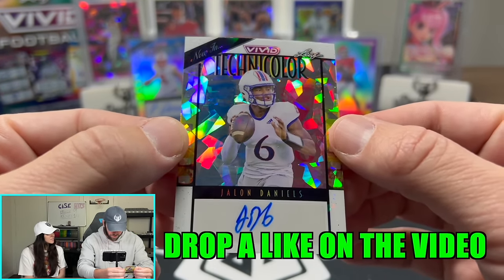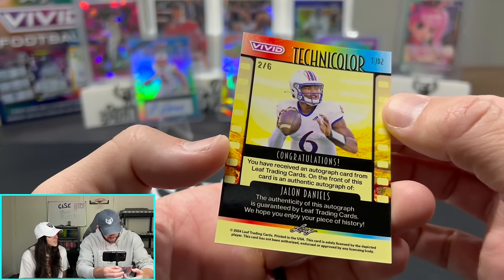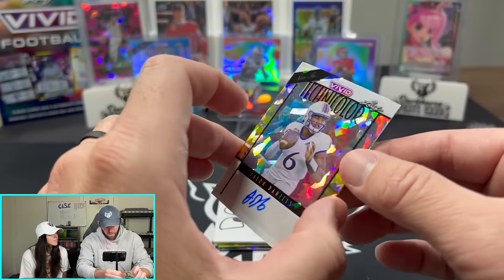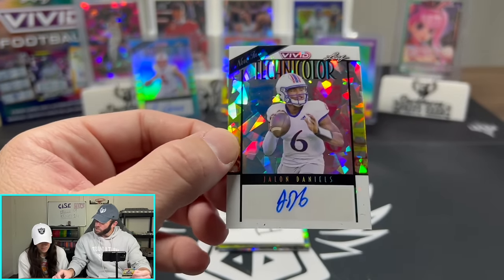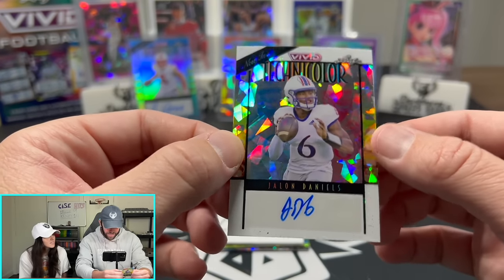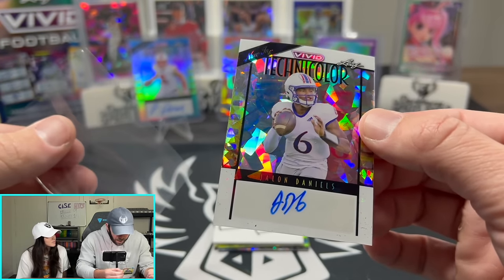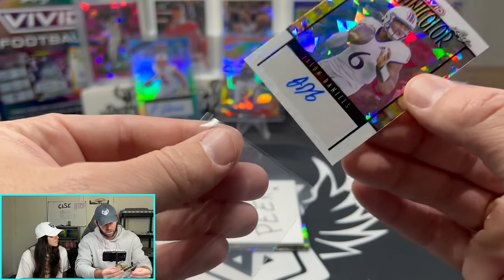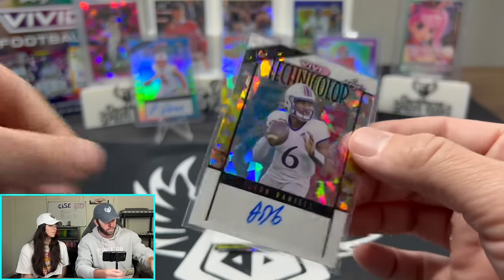This is a good one — Jalen Daniels. Wait, is it Jaden Daniels? No, it's Jalen. We want Jaden Daniels, not Jalen Daniels. But this is still fine. This guy looks like he plays in the MAC. That's a cool looking card with the sparkles and the ice. Numbered 2 of 6.